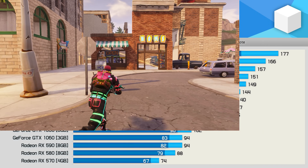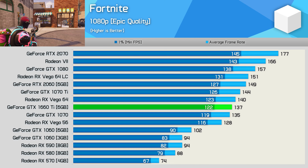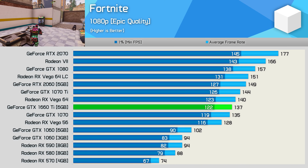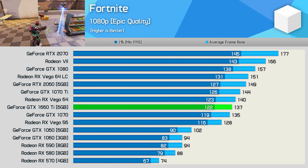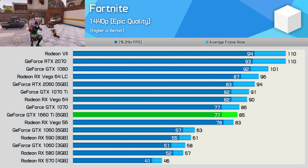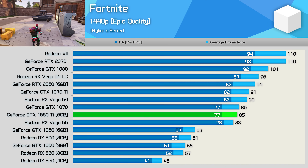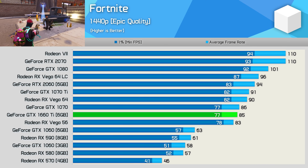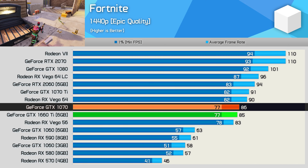The 1660 Ti is going to be a very popular choice amongst Fortnite players — it's by far the cheapest way to push well past 100 FPS using higher quality settings. It also proved very capable at 1440p, pushing well over 70 FPS throughout the test run. Once again, you're looking at GTX 1070 Lite performance.